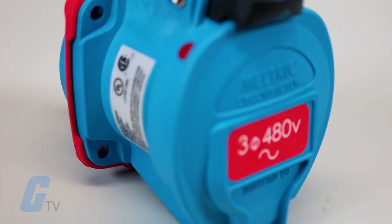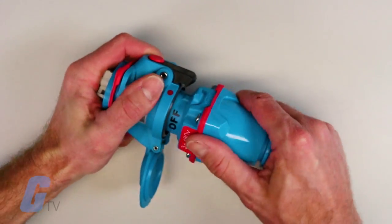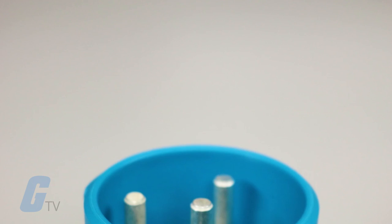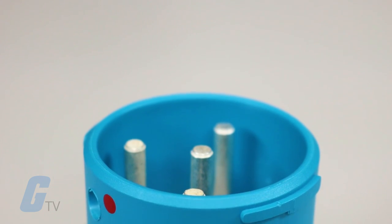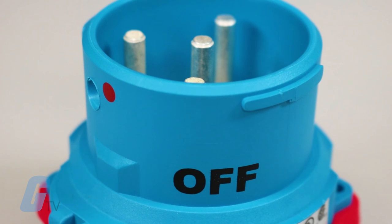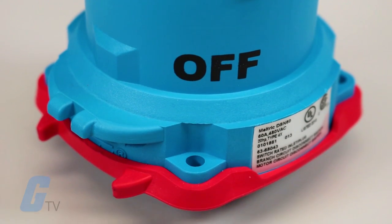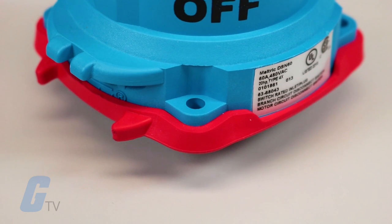The DSN line from Meltric is the latest addition in their series of switch rated plugs and receptacles. These high performance plugs and receptacles are suitable for branch or motor disconnect switching on applications up to 150 amps, 75 horsepower and 600 volts.